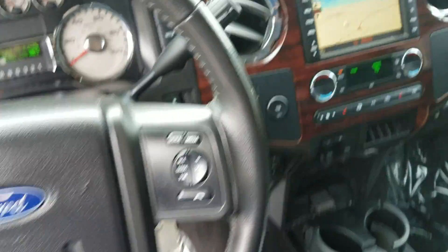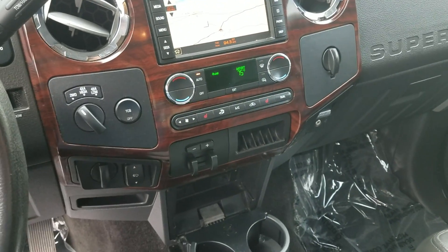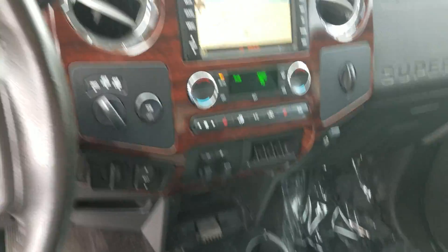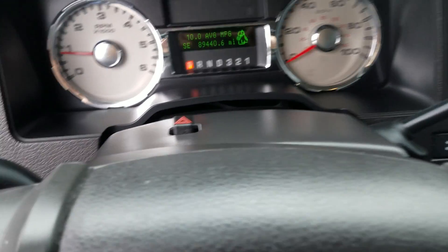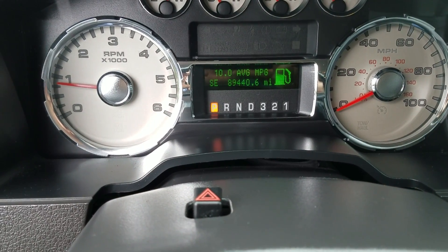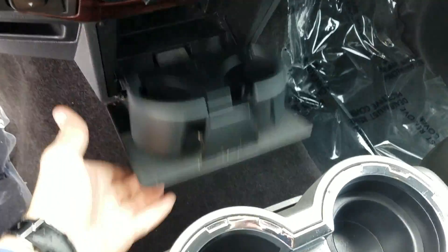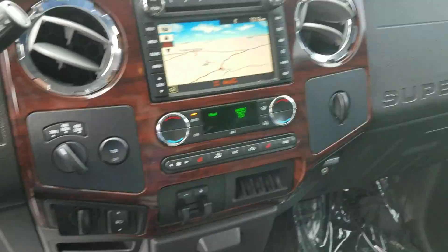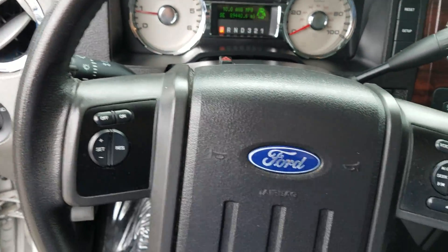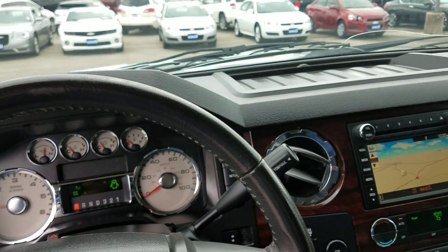Mr. and Mrs. Chapman, this has been a brief video of the pickup truck that hopefully you'll be purchasing from me. The 2010 Ford F-250 Lariat Edition — and I also forgot to show you the exact mileage: it has exactly 89,440 miles. That is the conclusion of this demonstration walk-around video of the 2010 Ford F-250 Super Duty Lariat Edition. Again, this is Michael Campbell — y'all have my phone number and email address, so if you need anything else, please don't hesitate to call me. Have a wonderful day; I'll be looking forward to hearing back from you. Bye.